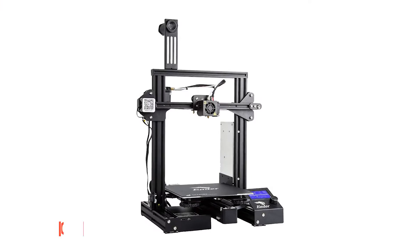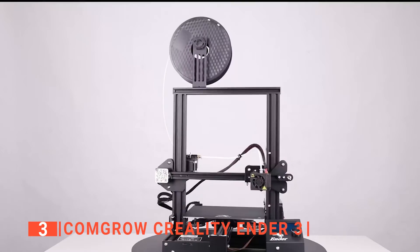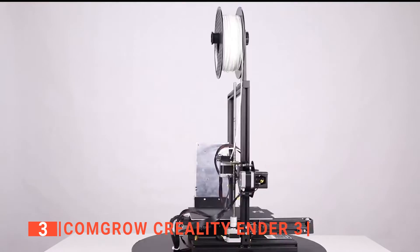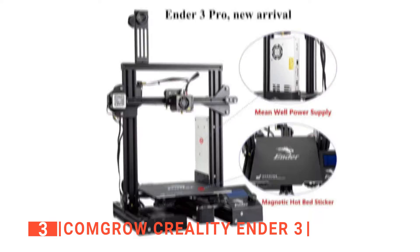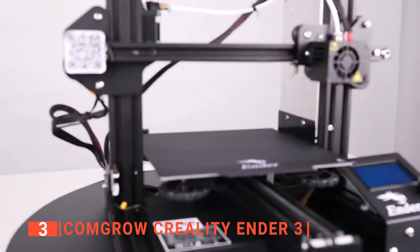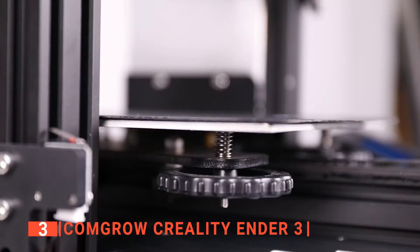The third product on our list is the ComGro Creality Ender 3. This next one requires a bit more time to navigate but still allows beginners to learn and comes with the extra potential for a better quality model. The ComGro has a much better 3D print quality than the previous entries. We particularly like that it is easy to set up, which helps with its slightly difficult learning curve.